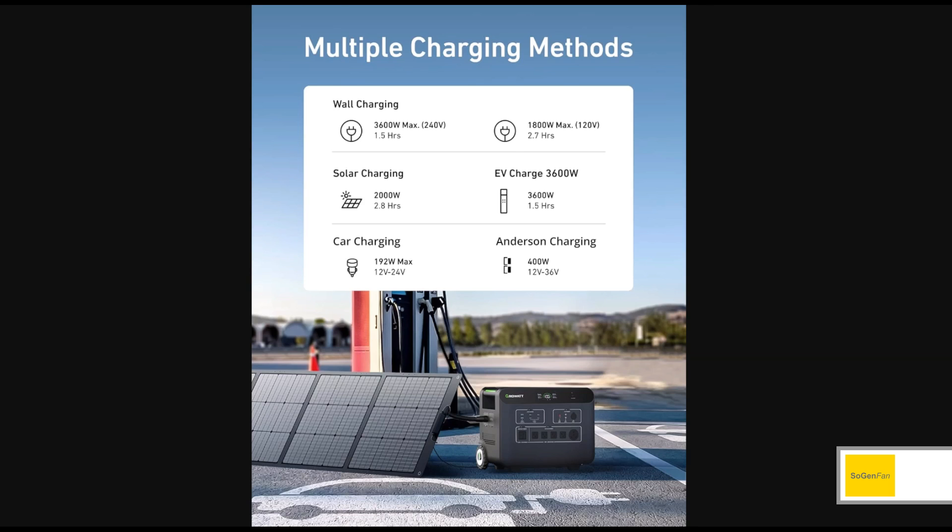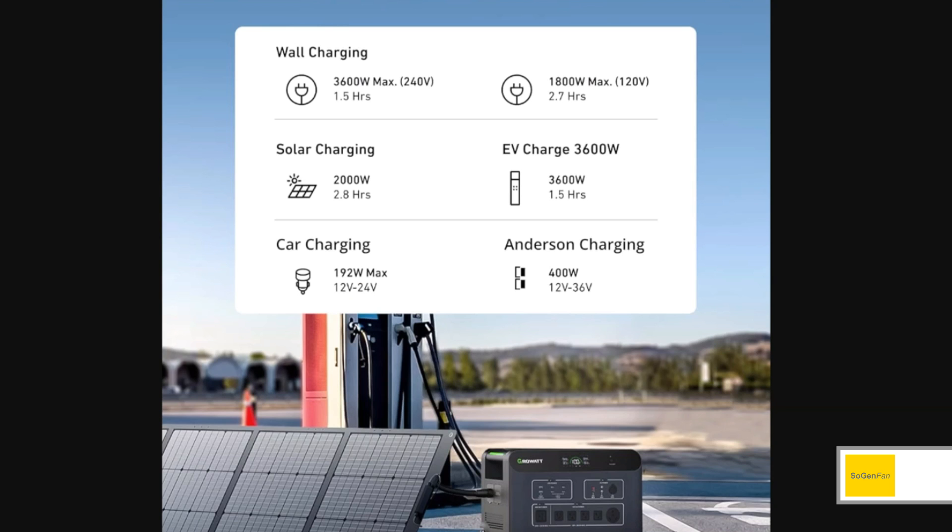For charging, it's fast charge capable. You can max out your wall outlets, or do up to 3600 watts if you have a 240 volt source like an EV charger. You'll need some kind of adapter though — there's no way to just plug it directly into the Growatt unit. They don't really talk about that, so that's somewhat unclear.